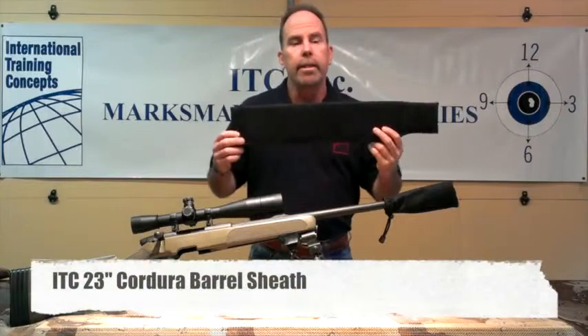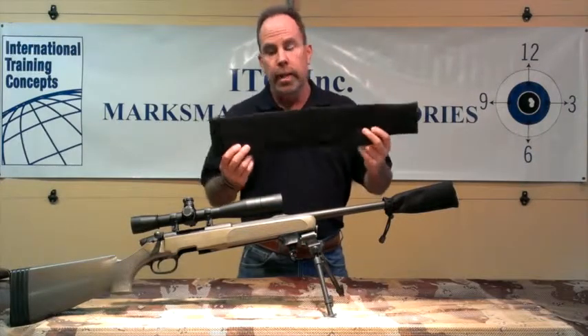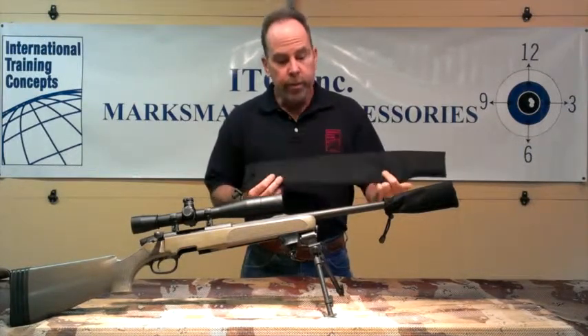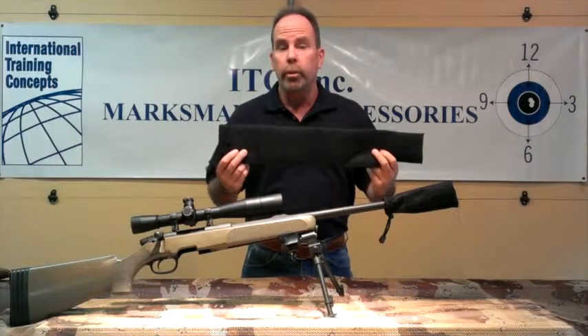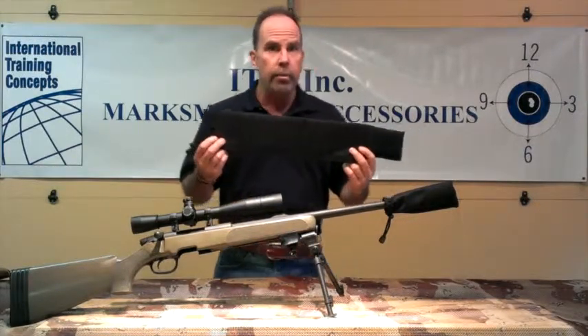The second item is the ITC barrel sheath. The sheath has the same 4 inches of foam at the end, the same cord lock system that's secured to your barrel, but with the addition of 23 inches of rugged cordura to give your barrel a little more extended scratch-resistant protection. It's very lightweight, it slips down the barrel as far as you'd like it to go, up to 23 inches. It's flexible enough to fit various weapon styles and barrel styles.